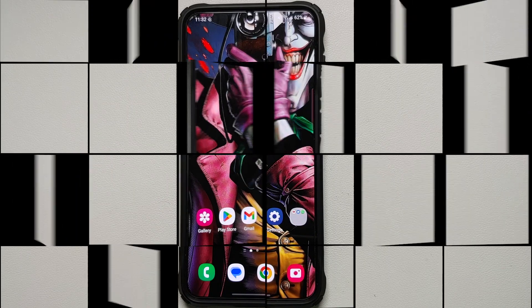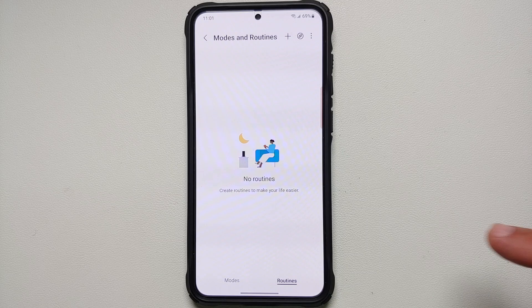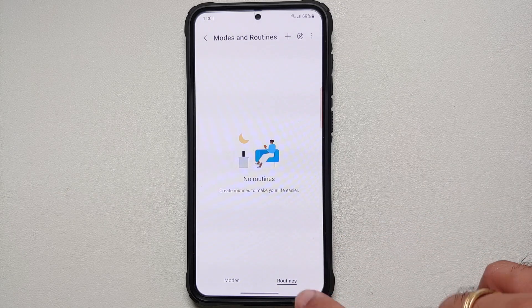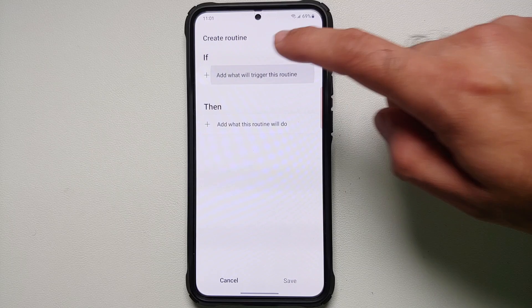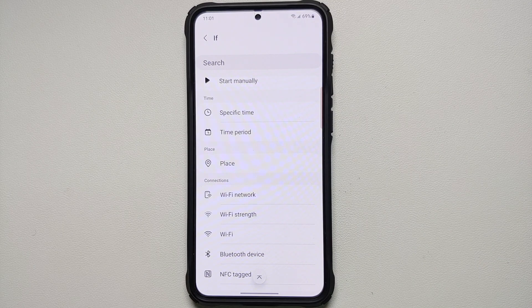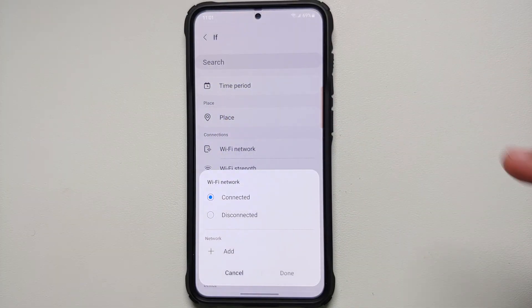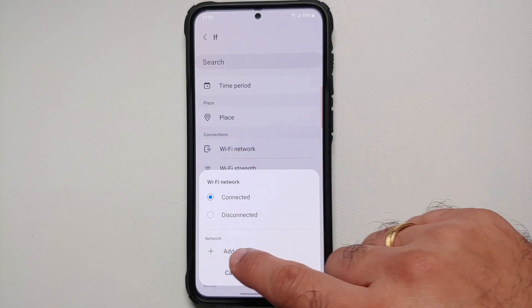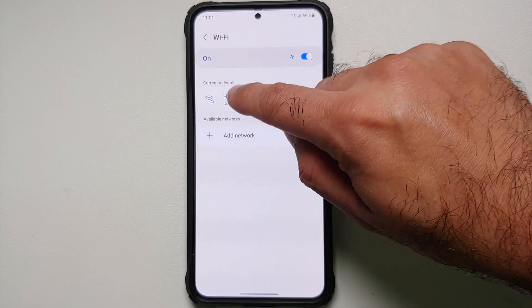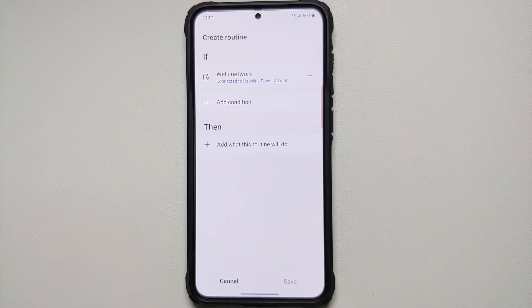The first Bixby routine we're going to add is the one for when you are at home. Make sure you are in the Routines section, then tap the plus sign, then tap 'Add a trigger' for IF. You can use a time period, your location, or your Wi-Fi network. I'm going to use Wi-Fi network — it says 'Connected' — then add and select your home Wi-Fi network and select Done.